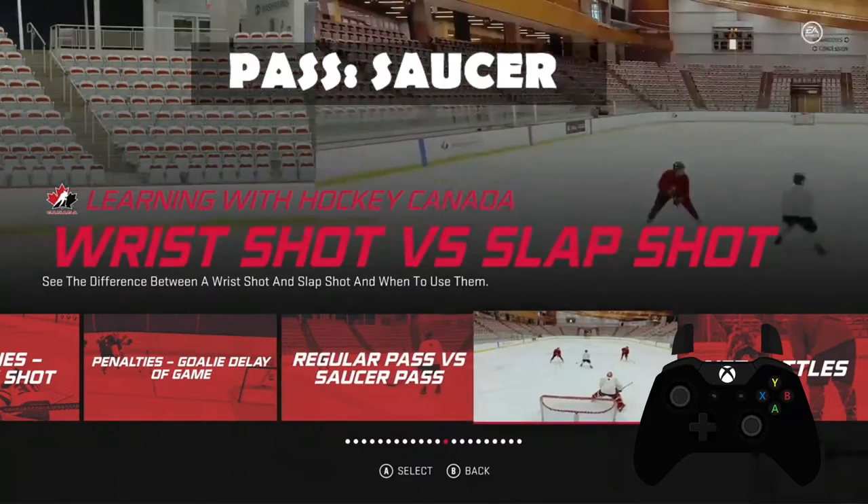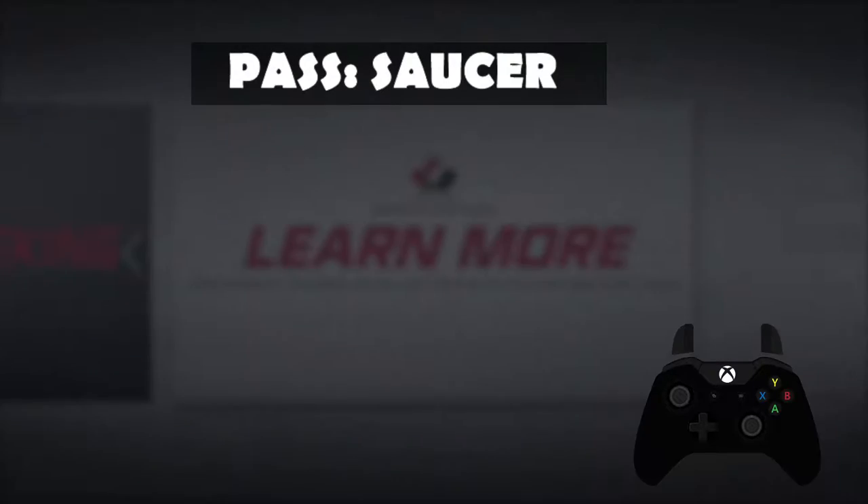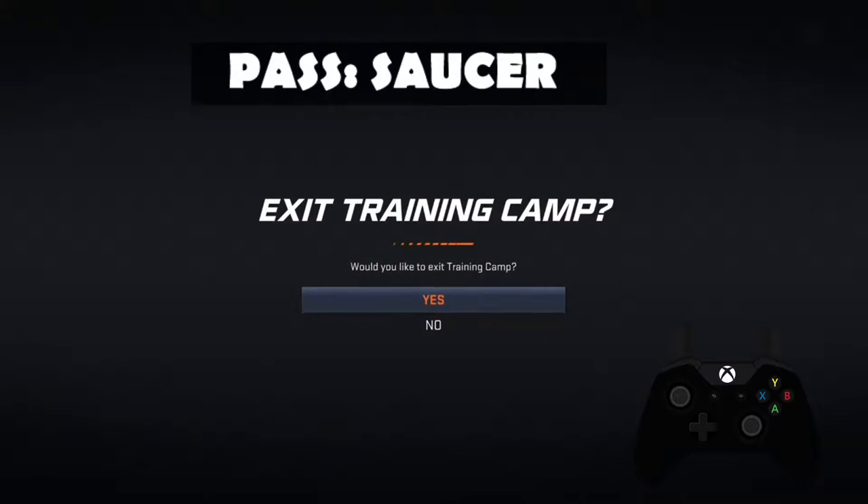That's not very helpful. I guess I'm just going to have to go into 1v1 and show it. Let's exit training camp.